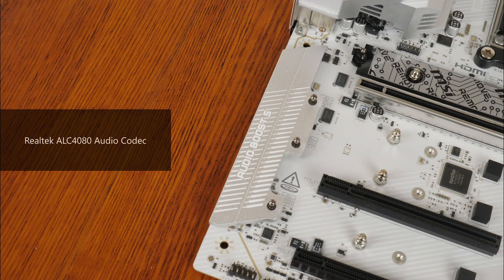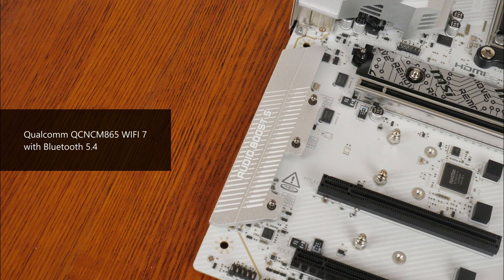For audio, MSI has included a high-end Realtek ALC4080 audio codec. For wired internet connectivity, there's a Realtek RTL8126 chip providing 5Gb Ethernet. Wi-Fi support is courtesy of a Qualcomm QC-NCM865 Wi-Fi 7 part that supports the 320MHz channel width and also offers Bluetooth 5.4 support.